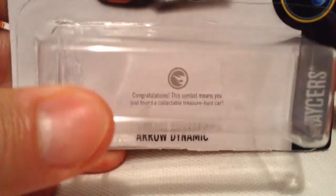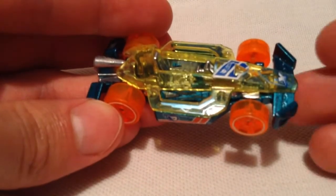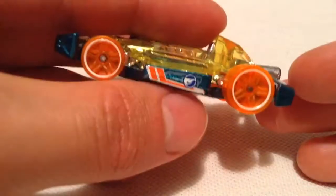And then there's the card art once again. So if you open it, it tells you that it's a treasure hunt. There it is, the Aerodynamic. Let's let it focus quickly — there we go. You got the Circle Flame logo that tells you it's a treasure hunt there. Same thing on the other side.